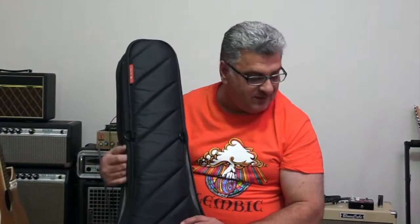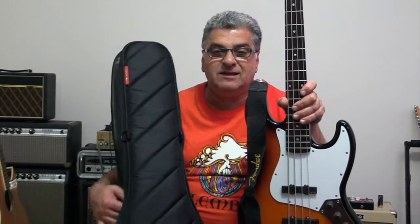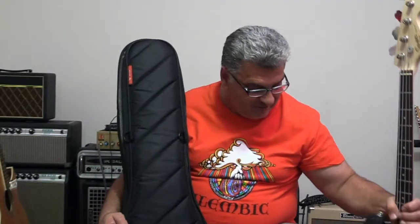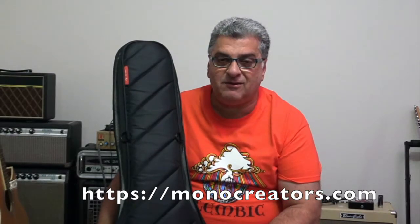This is big enough to fit a Fender Jazz or Precision-size bass, but it also fits my MTD six-string, which is 35-inch scale with a big headstock. Jump onto their website and check them out — I highly recommend them. They're a very good, robust product and one of these will last you a very long time and protect your instrument. Until next time, keep well, keep playing bass, keep making music, and take care of yourself. See you soon.